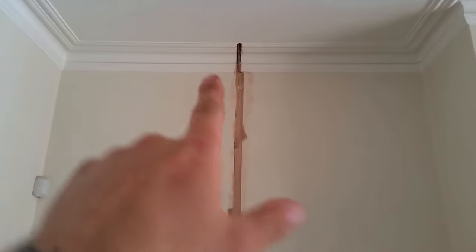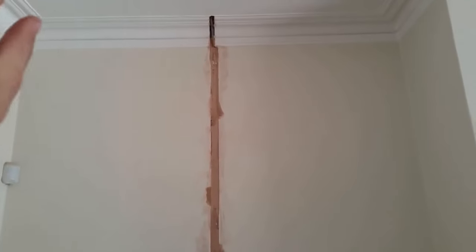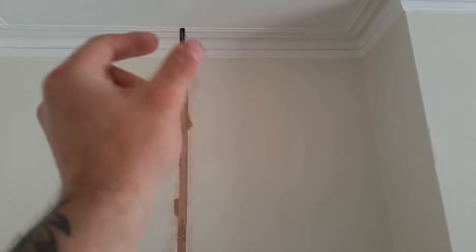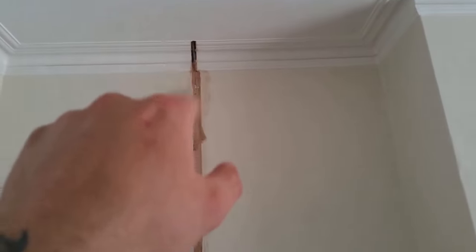What we like to try and do is drill behind the coving. But when it's an outside wall there's a joist that runs across, so unfortunately we have to jump in front of the joist — hence why there's a little bit chopped out. But that shouldn't be a big issue for a decorator, just to fill in that little bit.